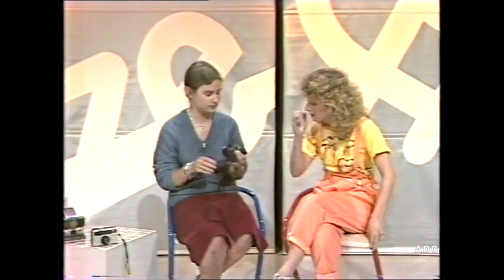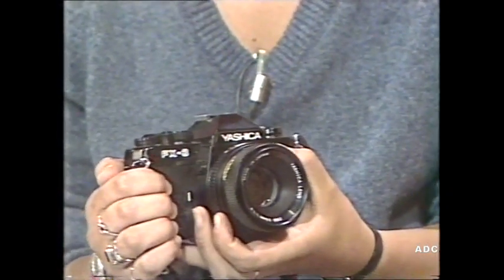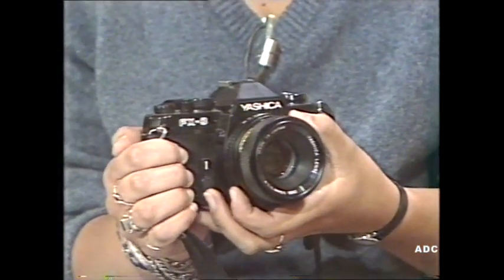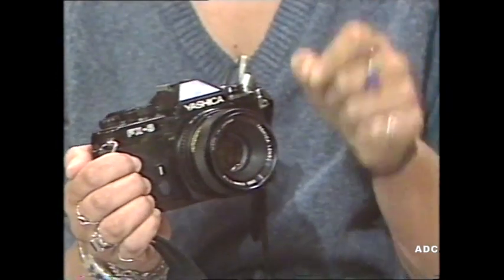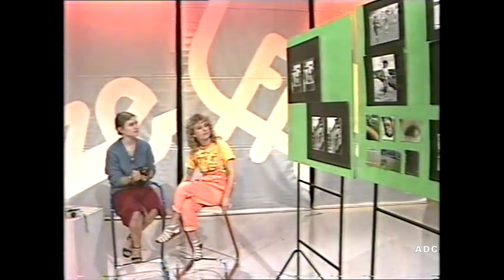If I wanted to progress with my photography, what could I do - use the same camera or would I need another? Well, if you're prepared to pay a little more money, maybe about a hundred pounds or so, then you can move on to 35mm photography. This is quite a big step up because there's a great range of cameras and lenses. Does it use the same kind of film? It uses the same basic emulsion type but a different size - the negatives are different - so of course you get better quality.